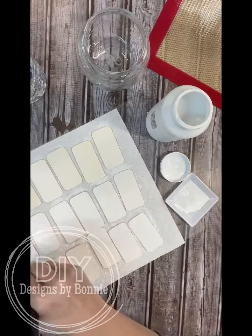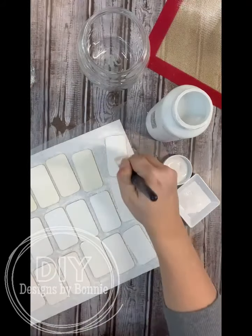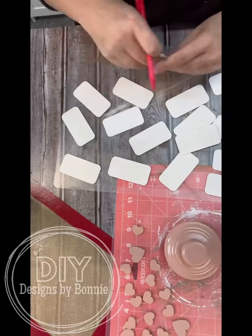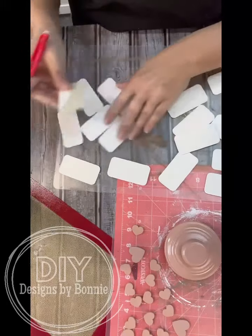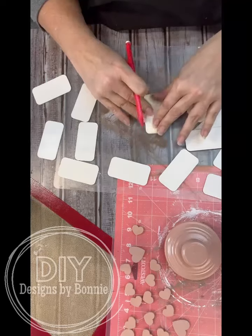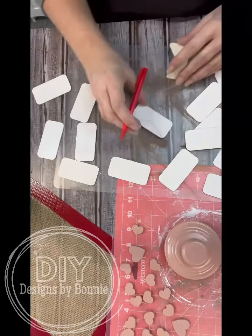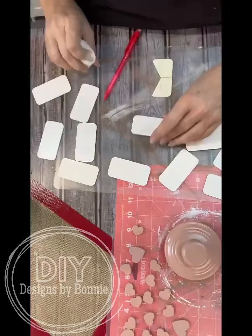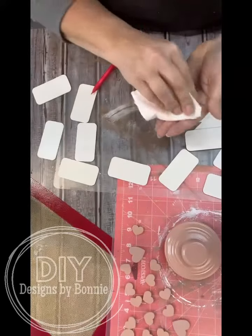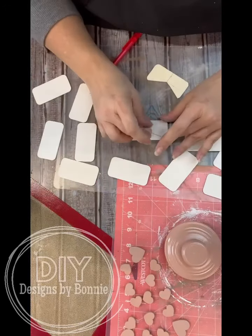I didn't want them painted stark white, so I added a little bit of water and chalk paint and just washed them. I want these to look like little envelopes, like your love note would be in. So I need to draw the lines from the envelope. I took one and cut it after measuring to the center of the wood domino, then cut each side up so you'll have that perfect little envelope look. Because I was using a pencil, I just took a dry paper towel and wiped it across to smudge the lead a little, so it doesn't look so painted.